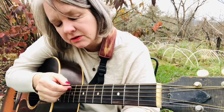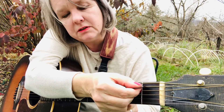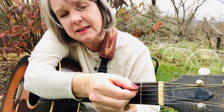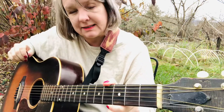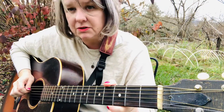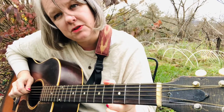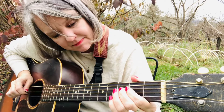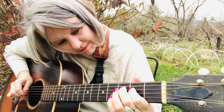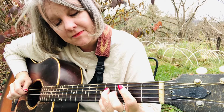Next we switch to the next higher string, the fourth string. So we were on the fifth string, now we're going to be on the fourth string — that's the D. It's the same pattern, so you do the same thing that you did on the other string: open, second fret, fourth fret. On the fourth string — want to do it with me? Ready, go.